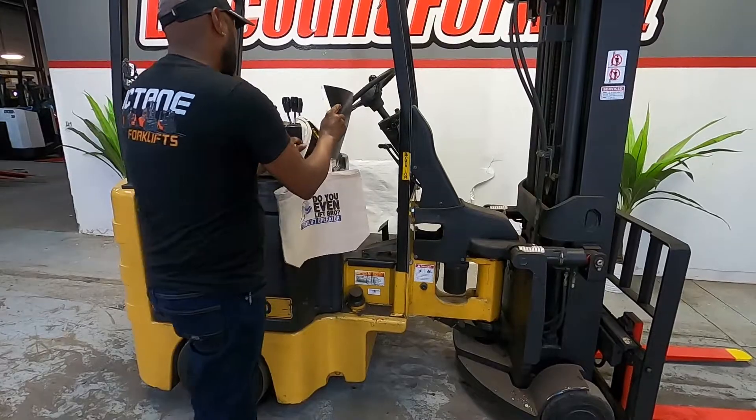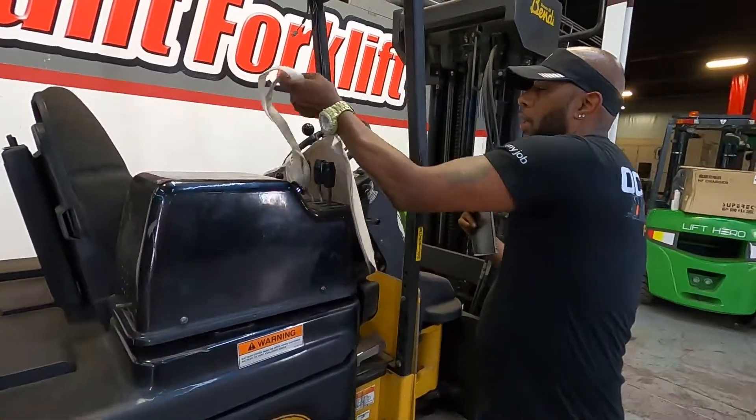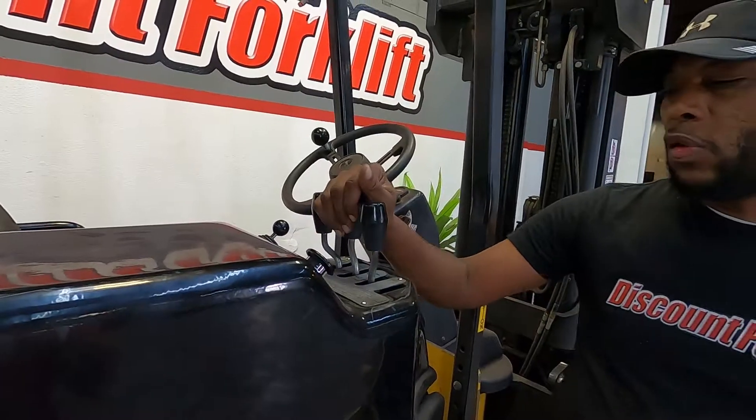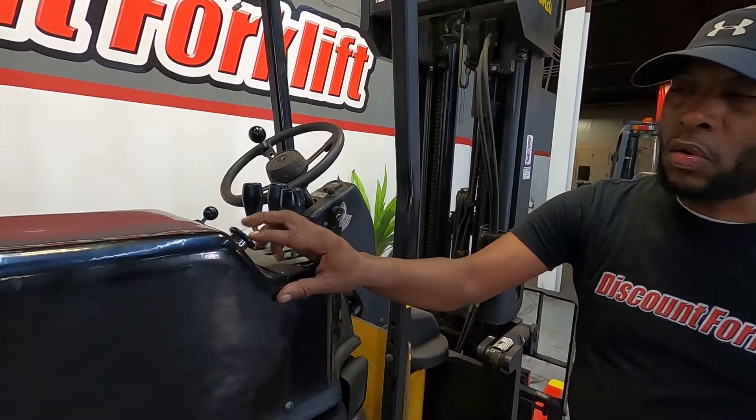I'm going to go ahead and jump in and give it a test run for you. I'm going to show you some of the controls first before I get going. For example, right here, this is your lift up and down, tilt forward and back, and this is your side shift, and your horn is right here.